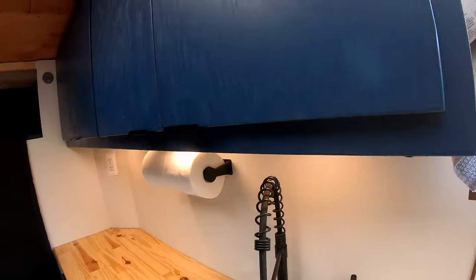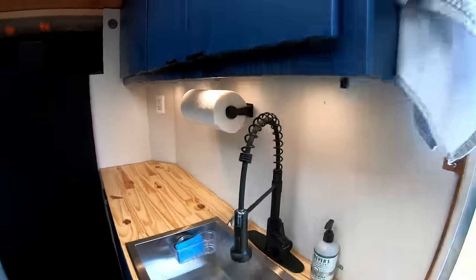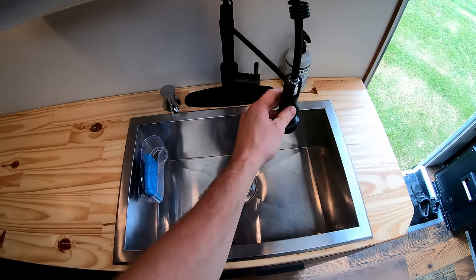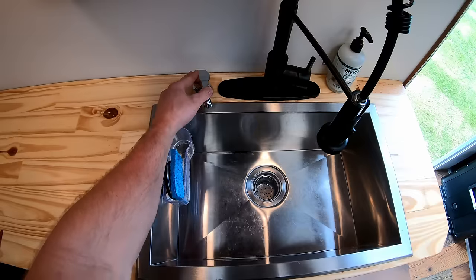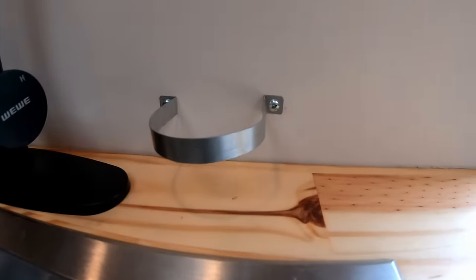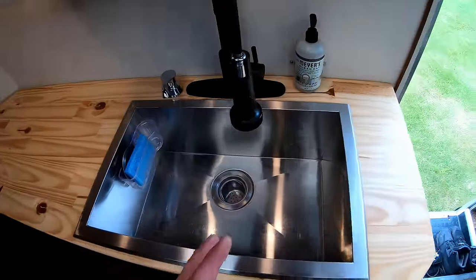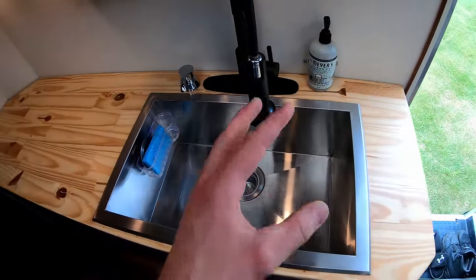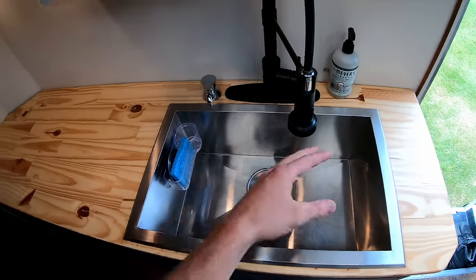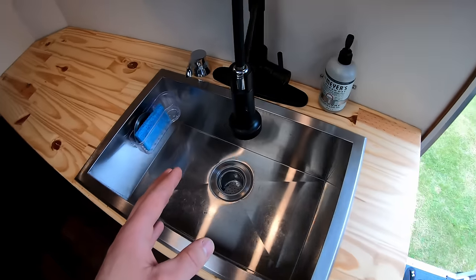Starting in the kitchen — there are under-cabinet lights that are fantastic for cooking or dim lighting at night. There's a nice big stainless steel sink with a farmhouse-style faucet, a dish soap pump, and hand soap. Anyone who says a big sink in a van is a dumb idea is wrong — I can get a bunch of dirty dishes cleaned up nice and easily.